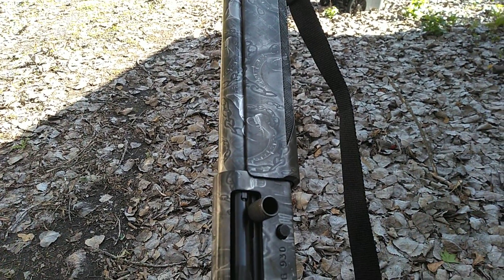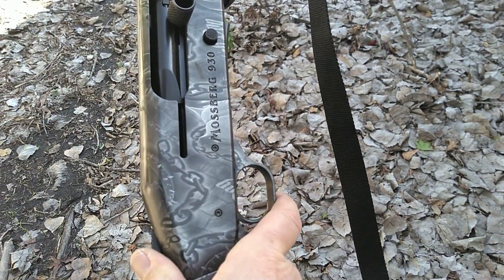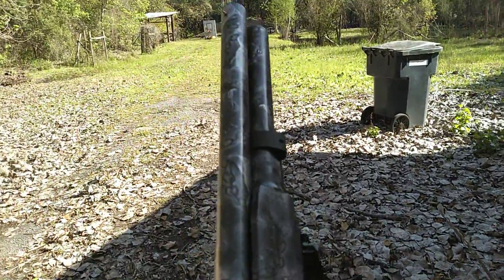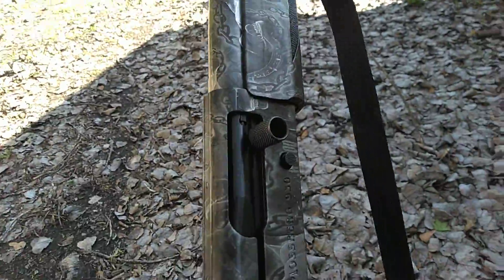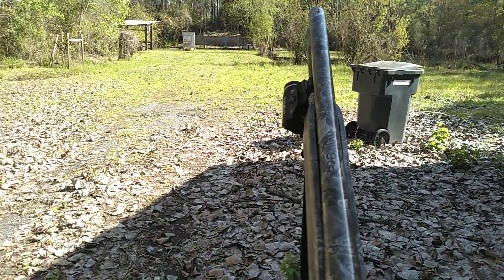You've probably guessed this already, but I own a few guns. Today I've got my Mossberg 930. That's a pretty little joker. This is the Watchdog. I don't have a lot of ghetto fabulous guns, but what the hell.